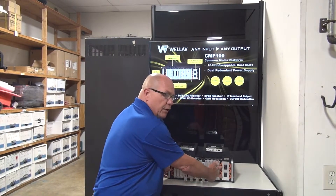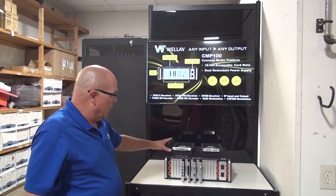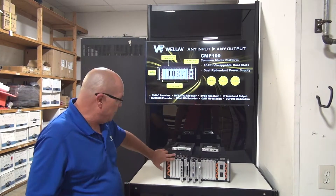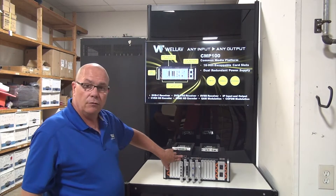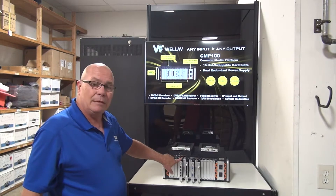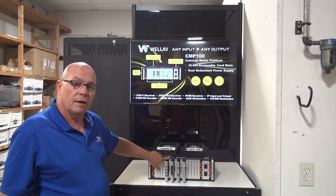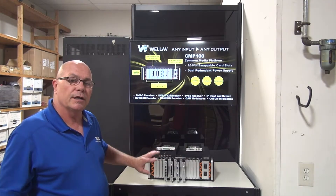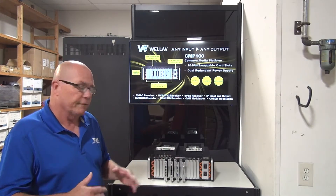I'm going to show you some of the modules we're using here. This chassis will do IP in and out, it has two gigabit ports so you have plenty of headroom for your traffic, as well as GUI ports for you to go in and do all your settings for all your different modules.